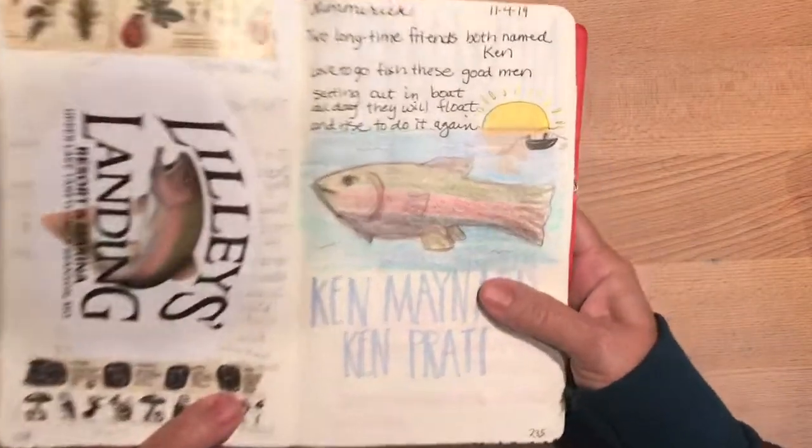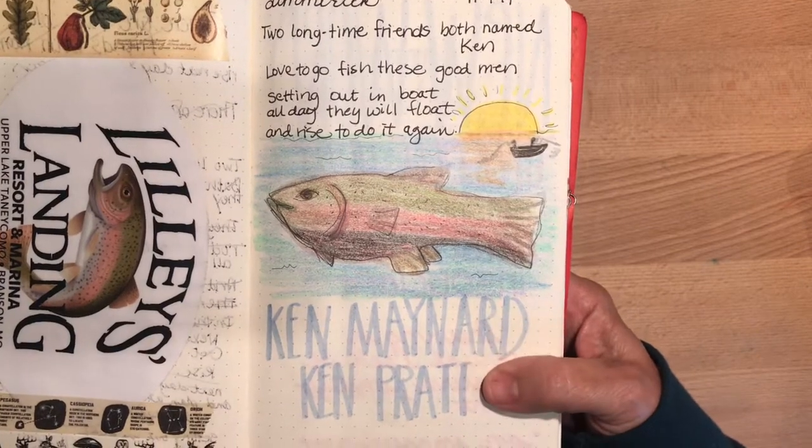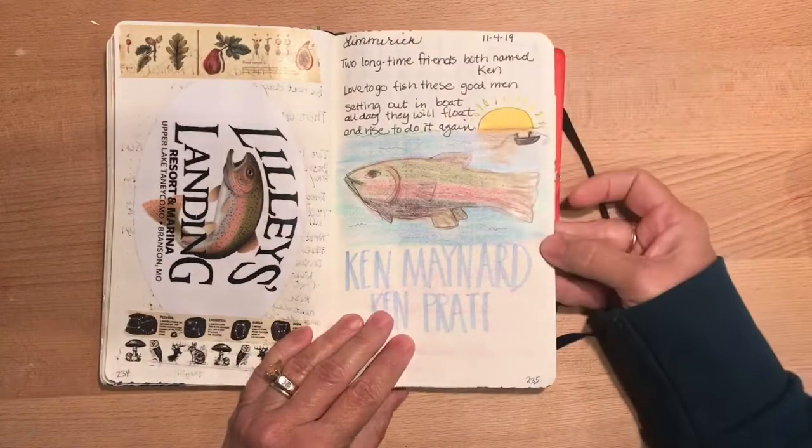Here's their limerick: Two longtime friends, both named Ken, love to go fish, these good men. Setting out in a boat, all day they will float, and rise to do it again. So there — that's my version of a trout.